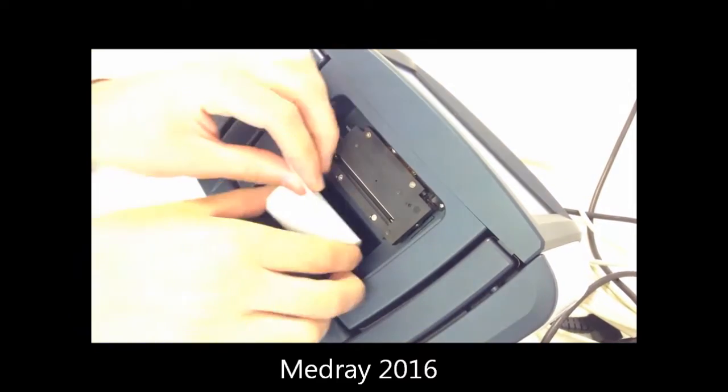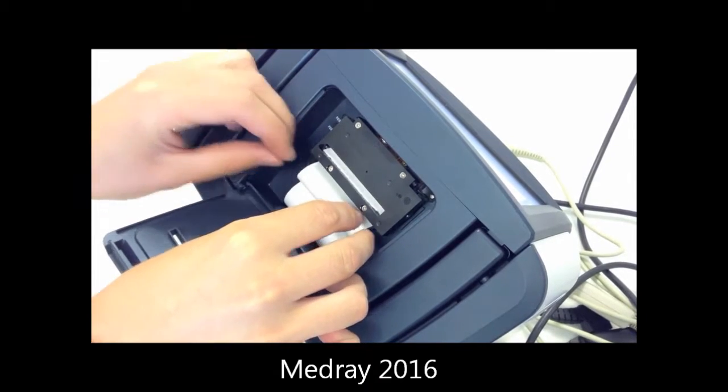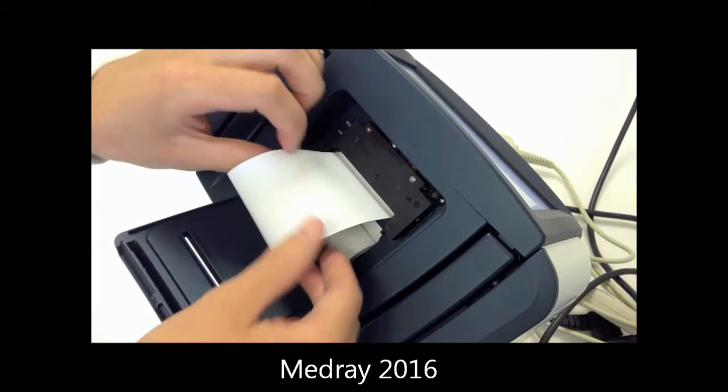Install the paper roll in the rear of the analyser. Place the roll in the paper holder and feed the paper into the analyser. Press the paper feed button if required and feed the paper through the cover before closing.